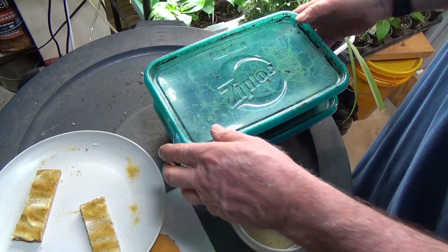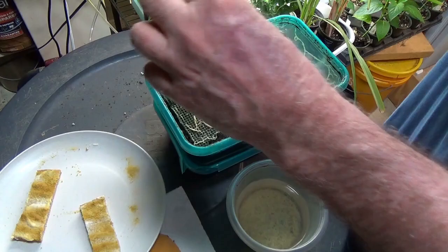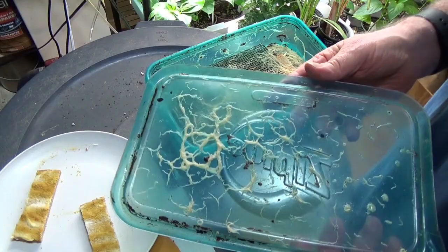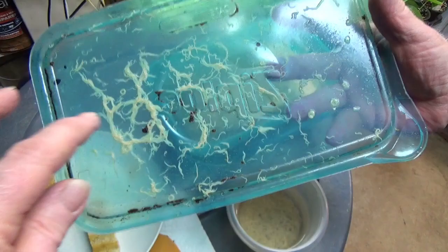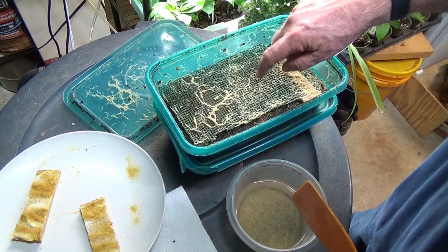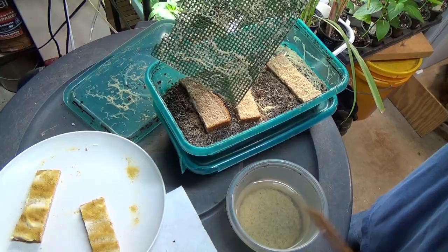Hey folks, this is David with the Fish. A couple more things I want to cover on white worms. I get a lot of questions on how do you know when they're about done. Number one, you take the lid off and the odor has changed - it's not like it will be when they are done, but it's different. And you start to get streaks of them, not individuals.